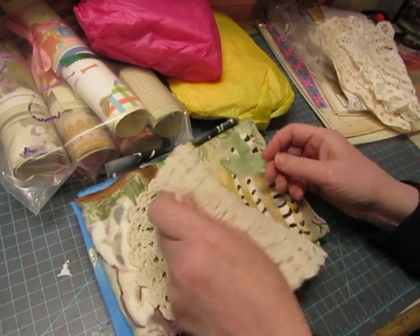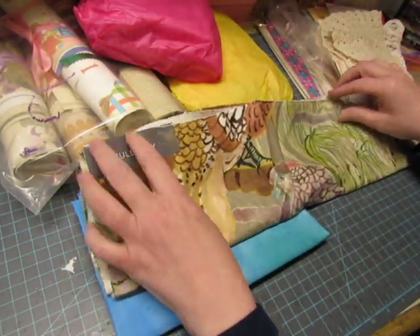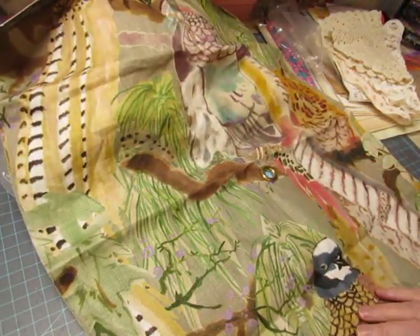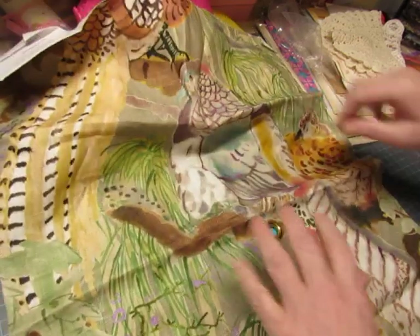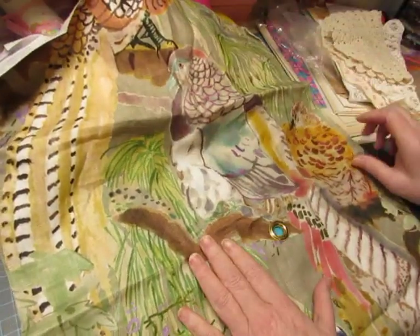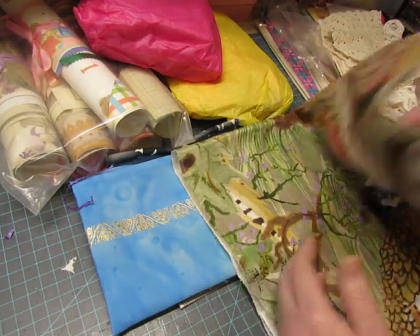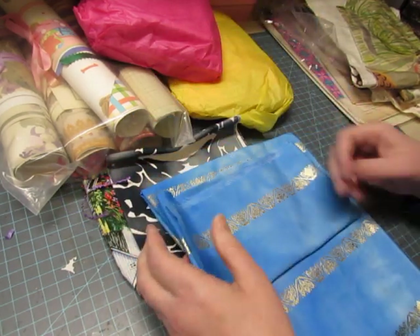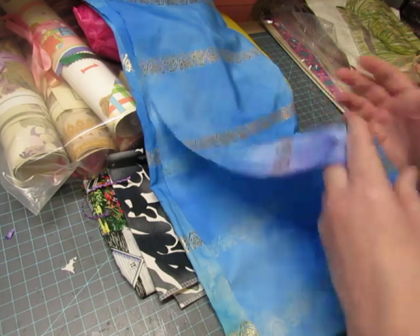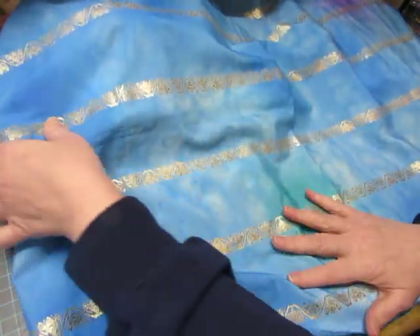Beautiful nice shape. Got some fabric — it says 'Mulberry Home,' so it's a fabric sample. Look at that tropical setting with the birds on it — that's awesome. It's got a ring in the center, a big eyelet. I'll have to think of something to do with that. The fun thing when you get happy mail is it might not be something you'd normally look for — it's unusual stuff that you don't find, and then it stirs your imagination.